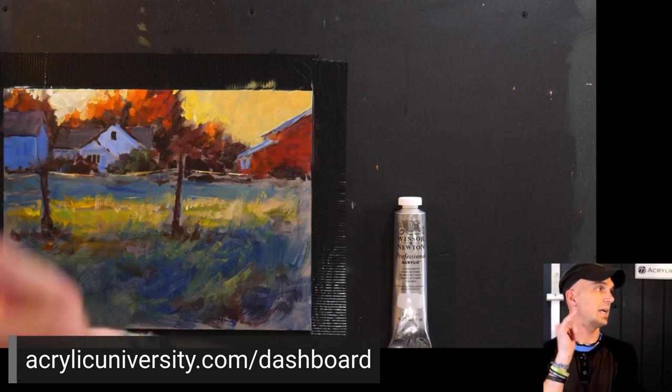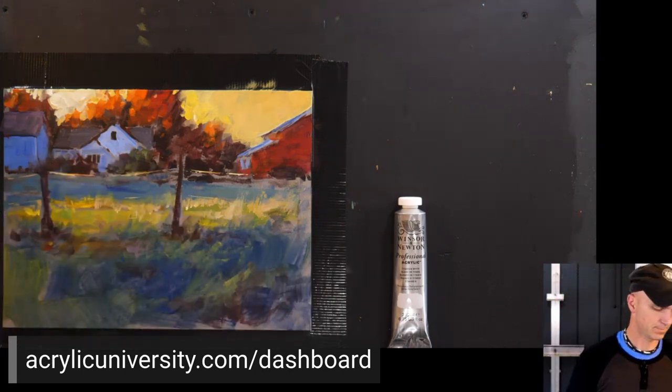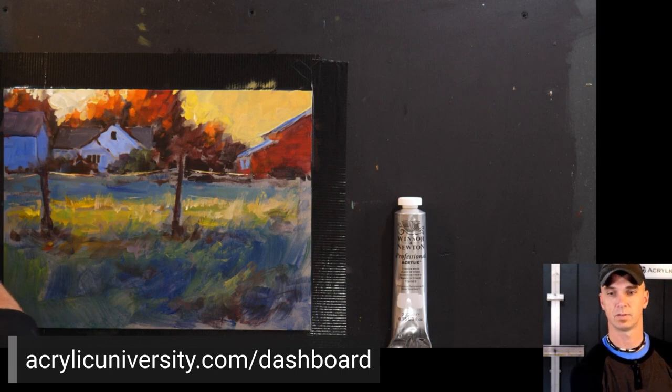No class tomorrow — correct, we won't have another class until Wednesday. Can I mix white and black to make that gray base canvas? Yes, absolutely. You can mix a gray yourself, use a tube gray — whatever you want to do.